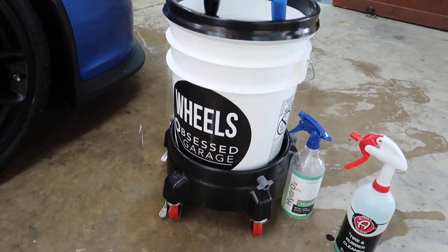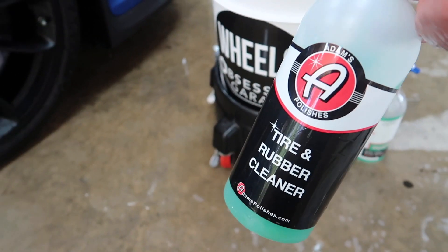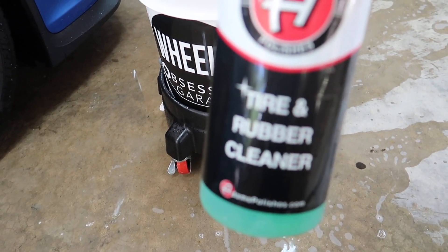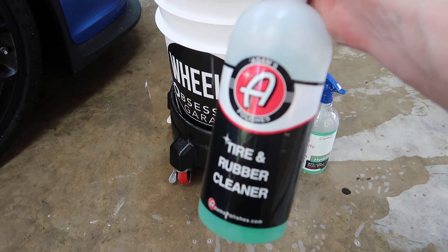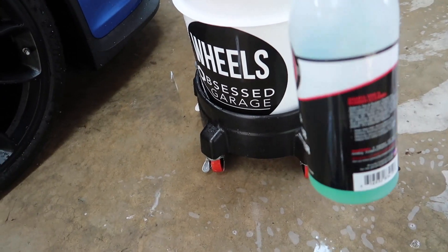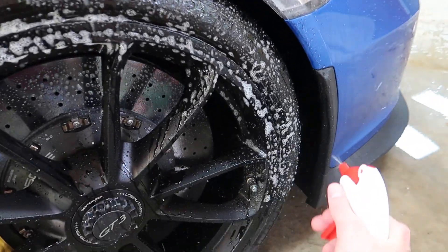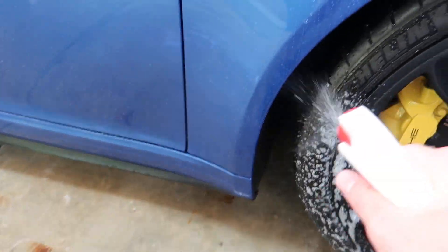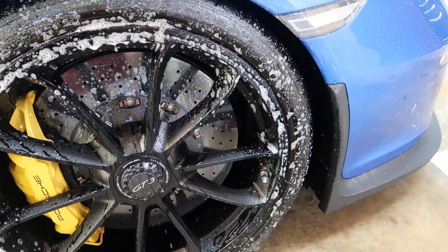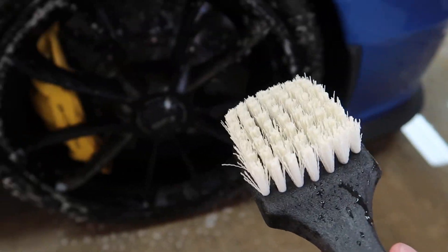Wheel bucket — it's perfect, love it. I have some Shine Supply Wise Guy in my Adams tire and rubber cleaner container because I ran out and don't have another gallon for some reason. So I'm using Shine Supply Wise Guy mixed up for the tires. Tough Shine tire brush — it's awesome.